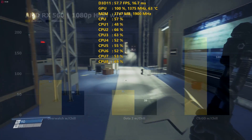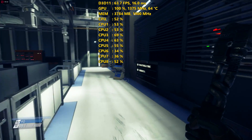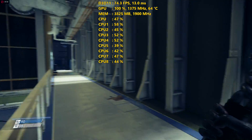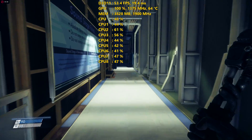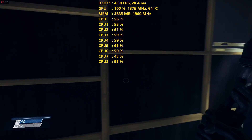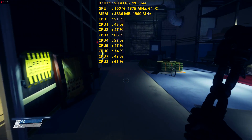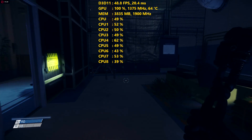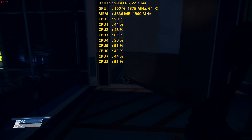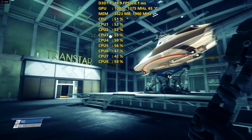And being that Prey just came out, I included that in my testing as well. I like testing this game as it utilizes the CPU very well and also takes advantage of the GPU power available to it. Most of the time through the benchmark, it was using over 3GB of VRAM, so it's nice to see a card at $99 with 4GB on it. When I looked at NVIDIA's competitor, you really have to get up to around $139 for the GTX 1050 Ti before you start seeing 4GB being implemented.